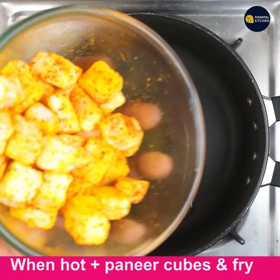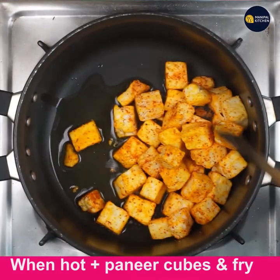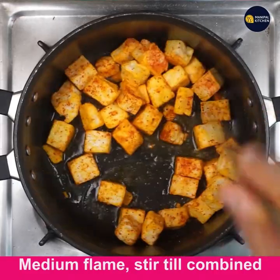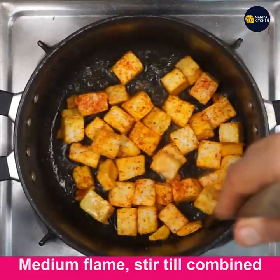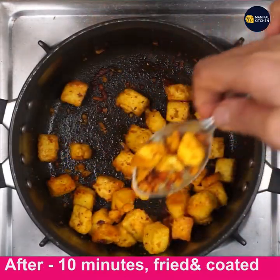When the ghee is hot, add these masala-coated paneer cubes to it and fry for about 8 to 10 minutes till they are crispy, little brown, and well coated. Look — now it is fried so well and just turned brown after 10 minutes.